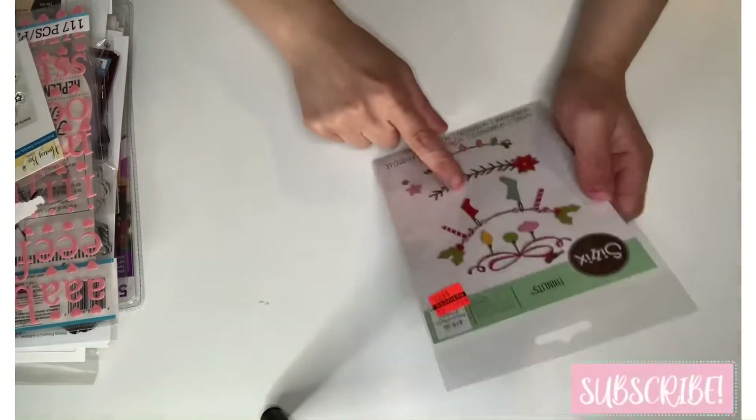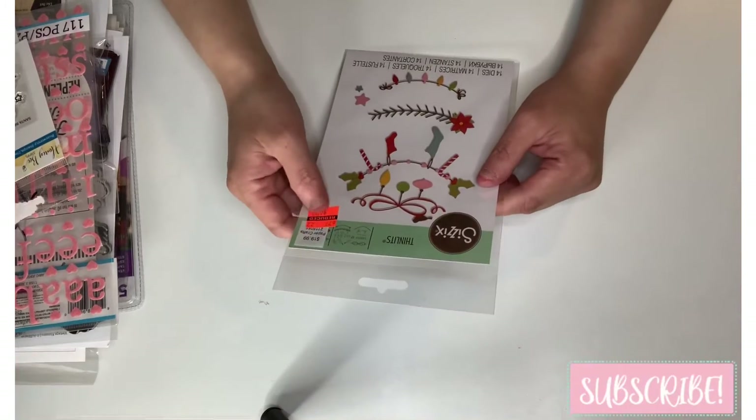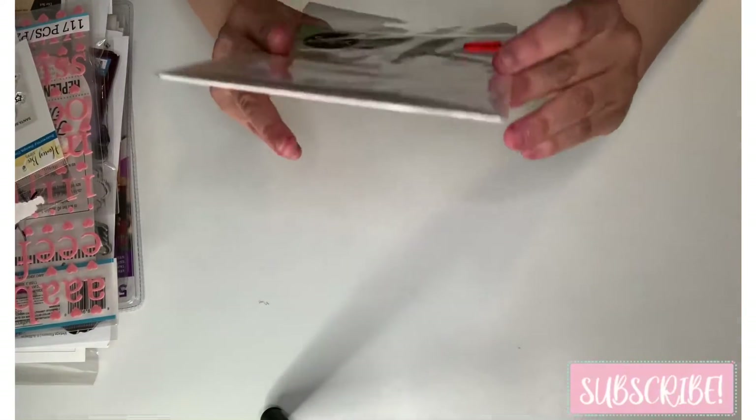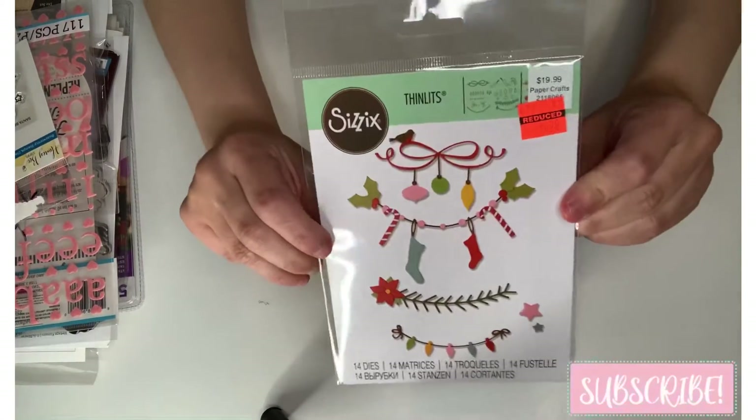I got this because I didn't have it — from Cyzix. The original was $19.99 and it was on clearance for $4.99. This one is called 'Christmas Border,' so I went ahead and got that one.